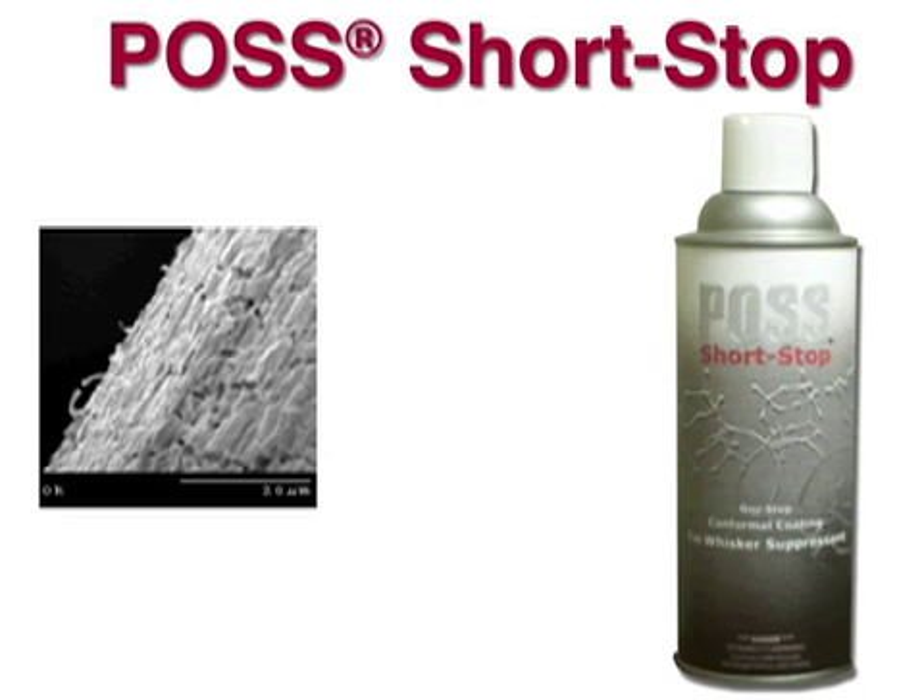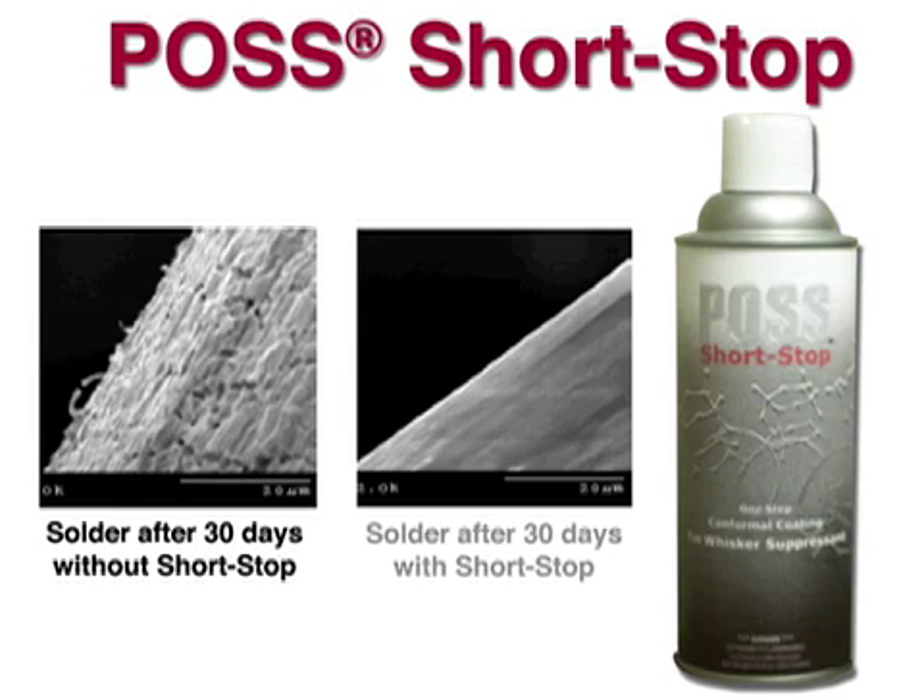Without Shortstop, a tin solder can begin to form whiskers within 30 days. With the Shortstop coating, the solder surface stays smooth and free of whiskers.